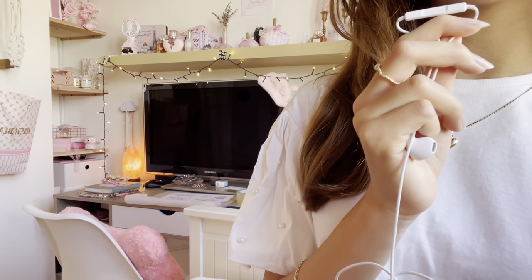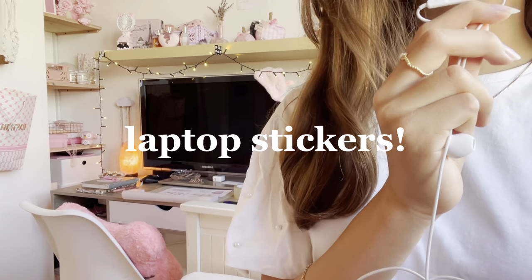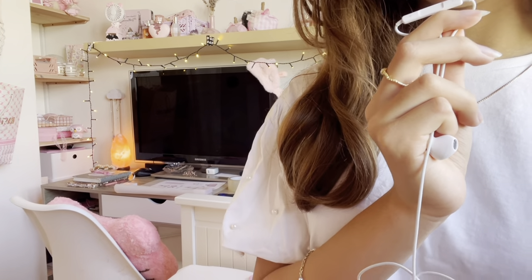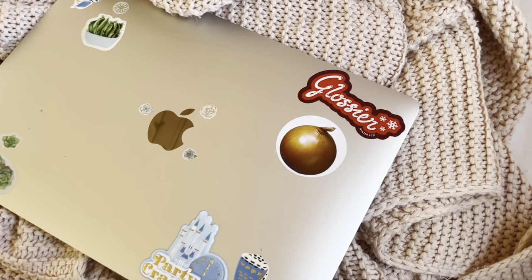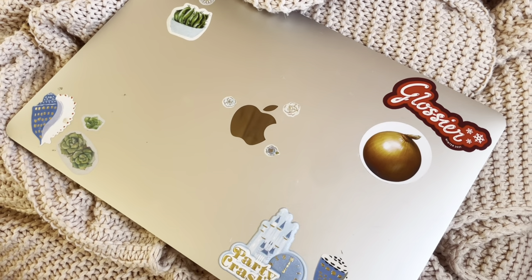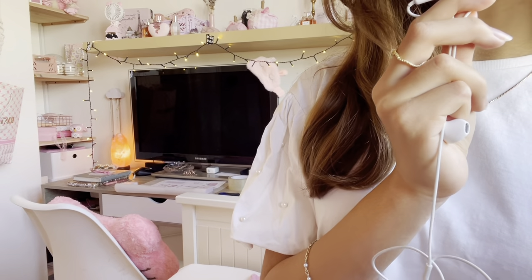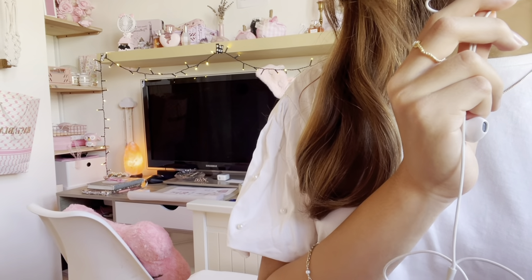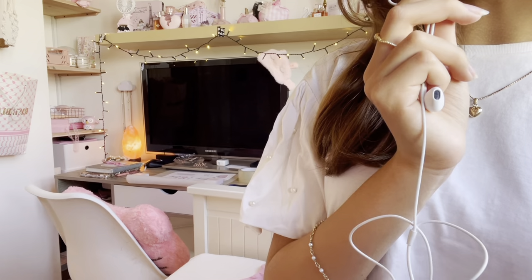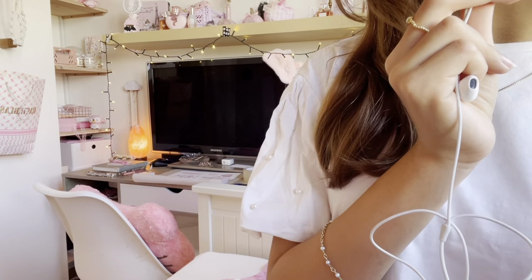For this first DIY we are going to be making little laptop stickers. This is what my laptop looks like at the moment — as you can see it's not that cute and has a bunch of random stickers on it. So we're basically gonna make some new cute stickers. I recently came across a TikTok where they showed their laptop with a bunch of adorable stickers, so I'm gonna do something like that.